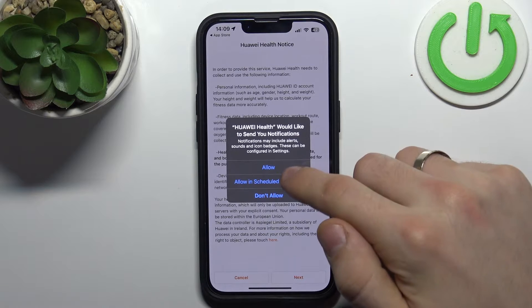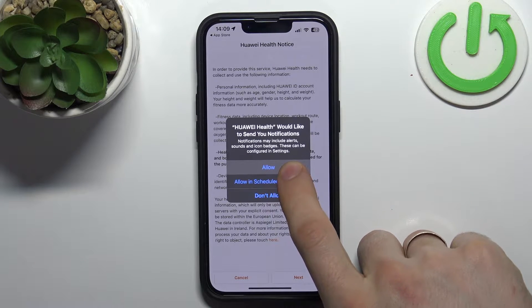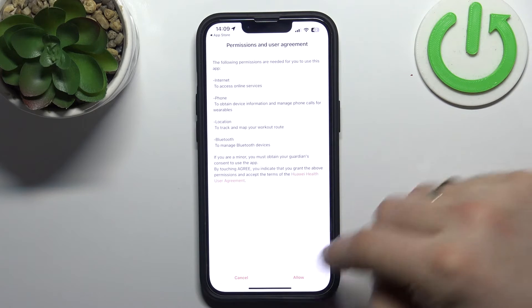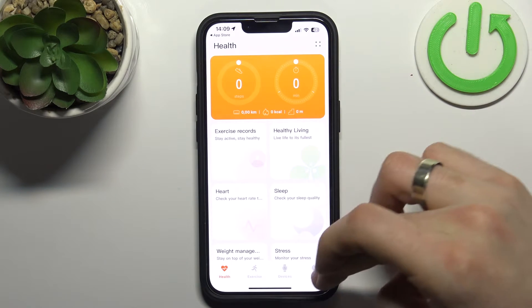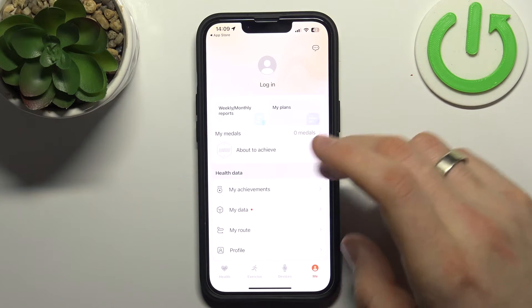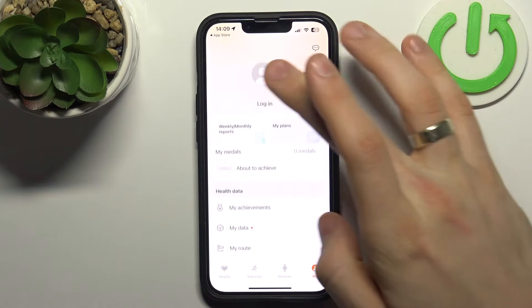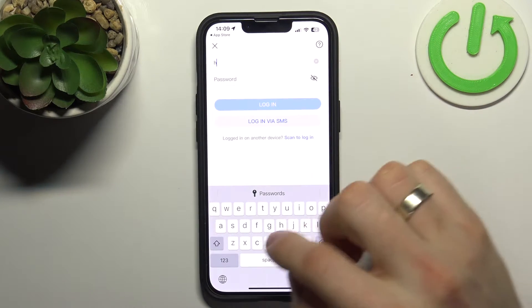Click OK, allow notifications, and click Next. Now we are in the Health application. You need to log in to your Huawei account — click Login and enter your email.